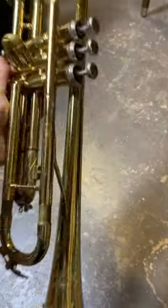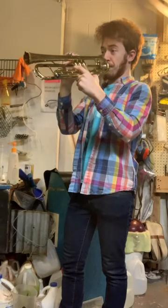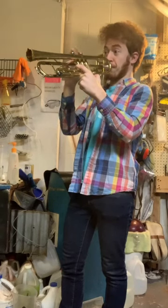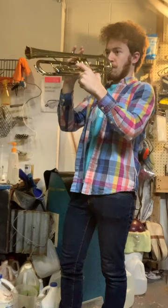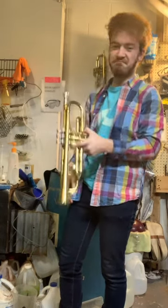You might be wondering what something like this sounds like, so in a few seconds here we're going to give it a demo. [demo plays] Eh, it's alright.